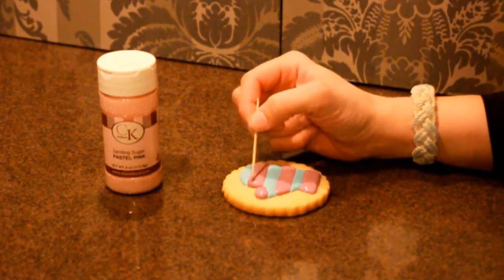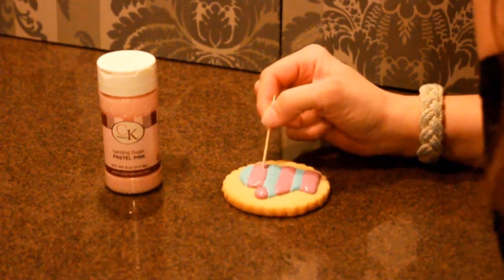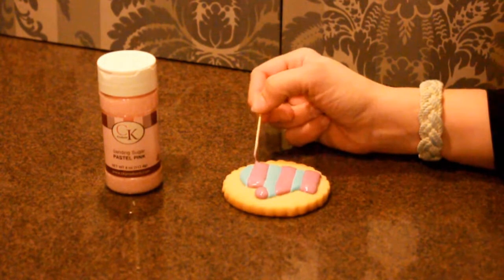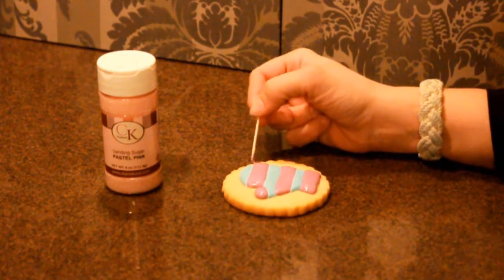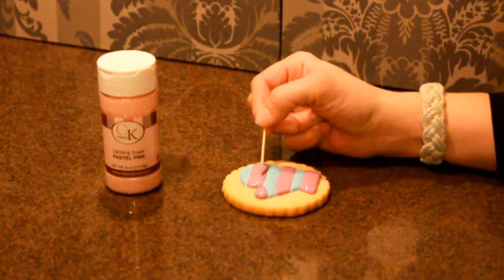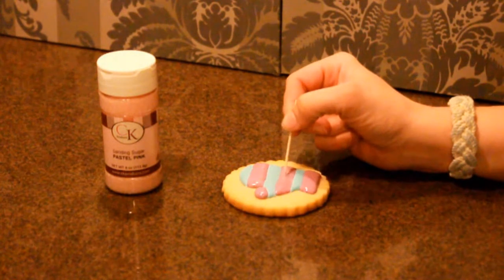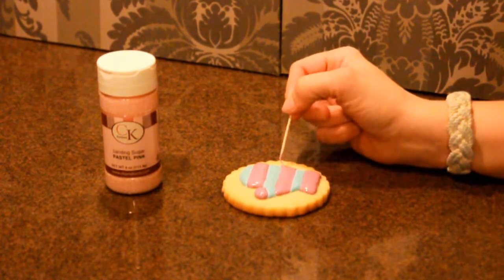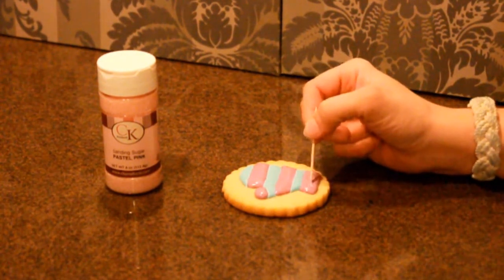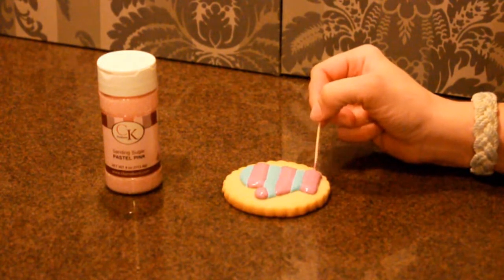While the icing is still wet, again with the toothpick you're going to push around to make sure to close off any seams that there might be, and swirl around to make sure that you take all the air pockets out of your icing. Use small circular motions — your toothpick is a nice fine point to pull the icing around a little bit in case you're not happy with the exact positioning. Swirl around, make sure there's no air pockets, fill everything to the edges.